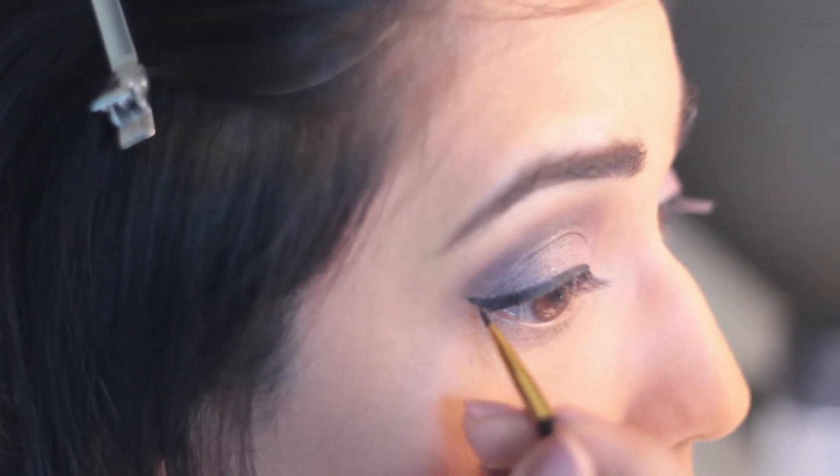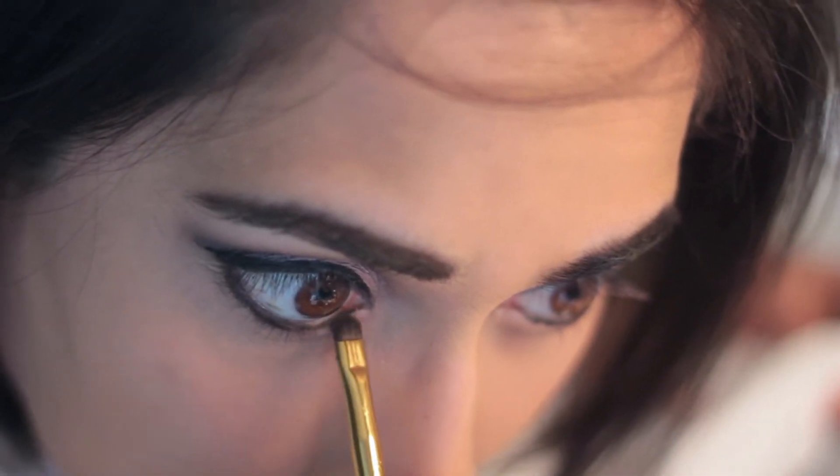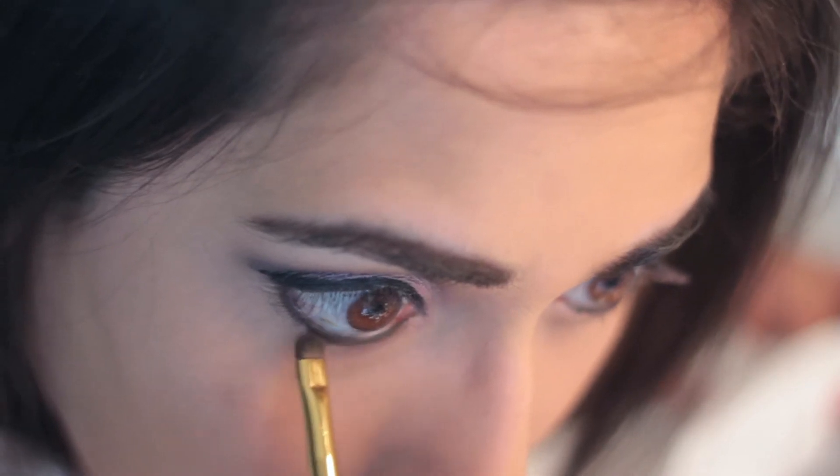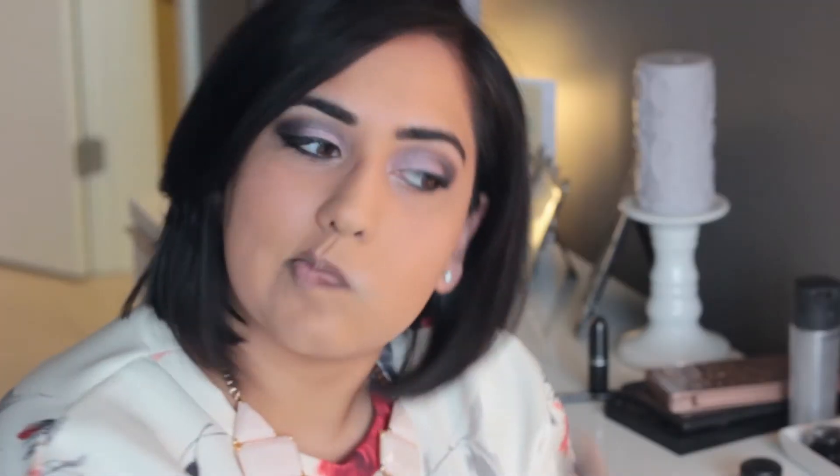I applied the same liner onto my bottom lash line and I'm now going over top of it with a small detailed brush and the color Black Heart. To highlight the inner corner of my eye, I'm applying Dust with a small pencil brush.